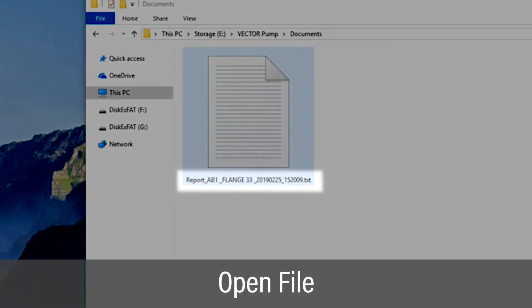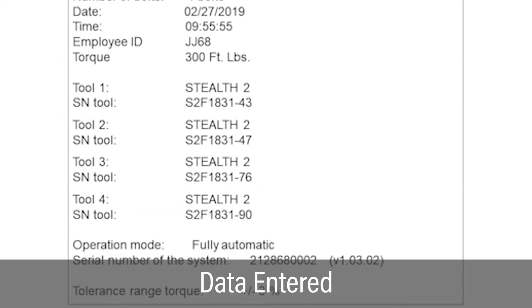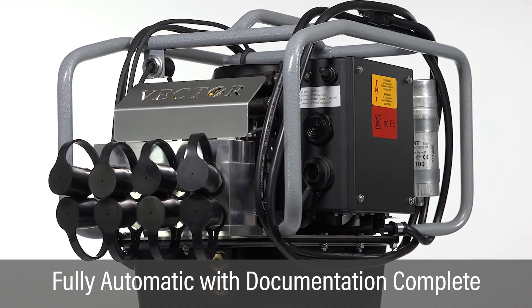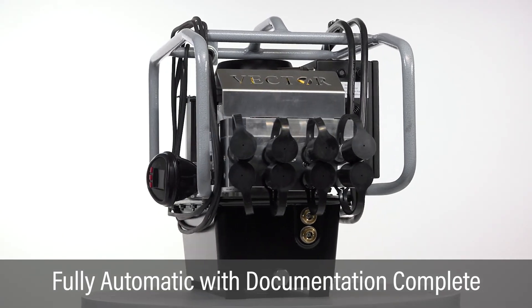Open the file by double-clicking on the file name. The setup data is shown on the top of the report and the bolting results are shown on the bottom of the report. This completes the fully automatic bolting operation with documentation using the vector pump.